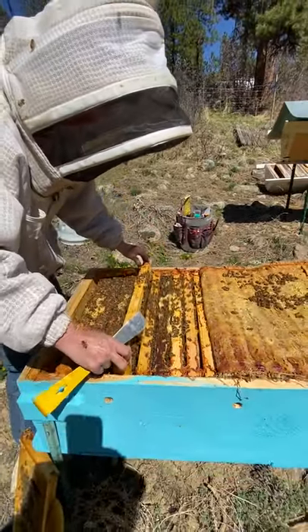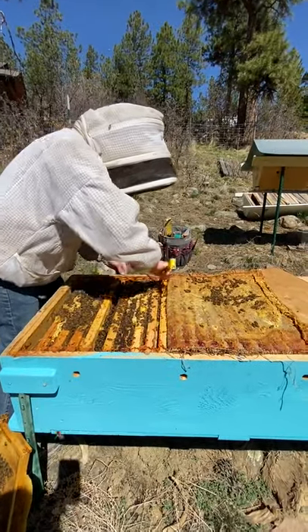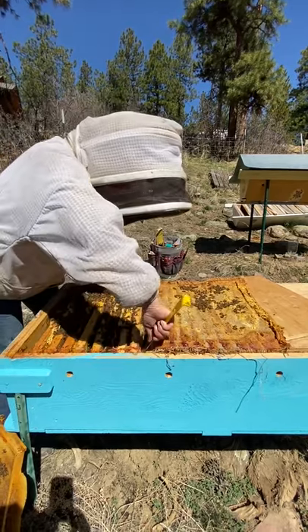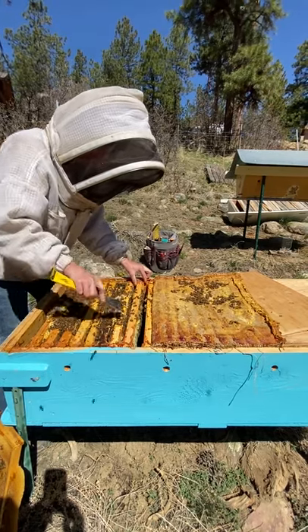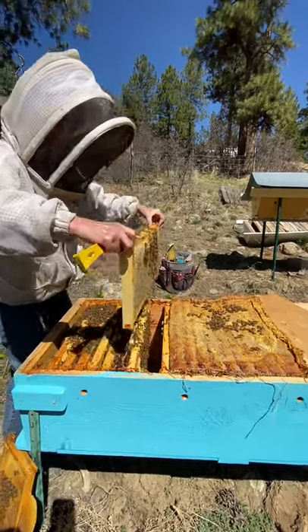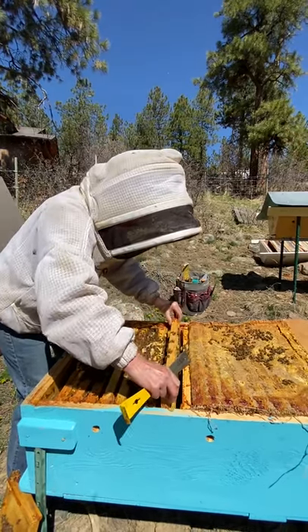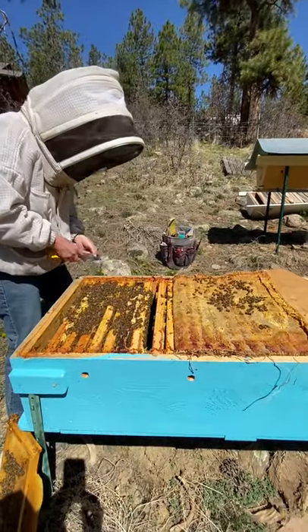We're going to put this back. I still don't know how much food we have in here, so I'm going to go yet further back. I'm not going to take out every frame on the way because you don't need to do that. I can see down in there — I wouldn't even have to pull this out — that it is honey, and it's heavy. There's a nice 10-pound frame of honey. Look at that — beautiful capped honey. And I can see that there's at least two, maybe three of those. That's plenty.